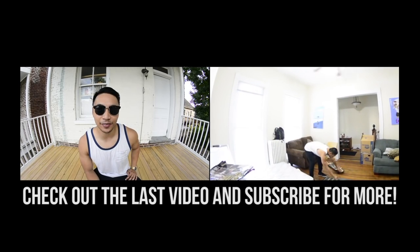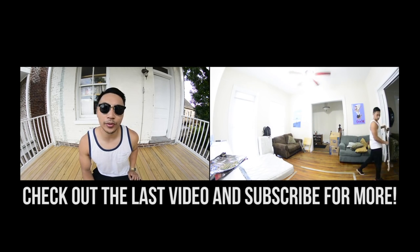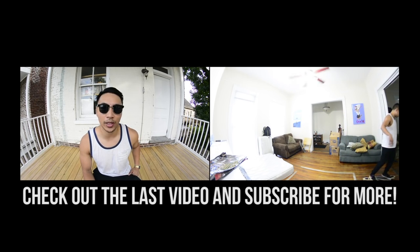Thank you for watching. If you found this to be helpful, be sure to hit that like button down below. And if you're still struggling with this trick, go ahead and leave a comment down below — I'll try and help you out.